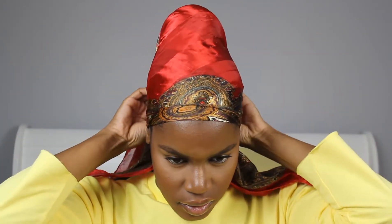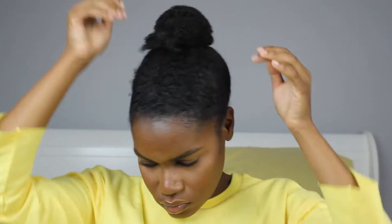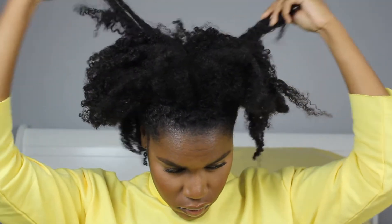My hair is freshly washed and I threw it up in a bun just so we can start laying it in place for when I'm ready to style it. I'm spraying my hair lightly with water and adding some moisturizer as well, because we can't have dry hair around here. I'm going to apply that all throughout my hair.